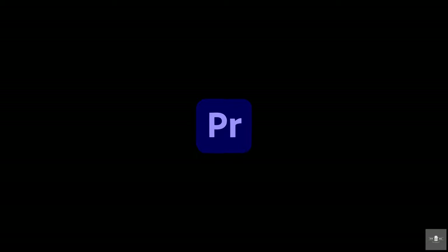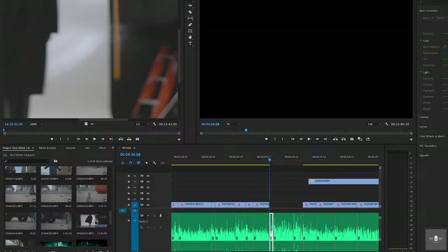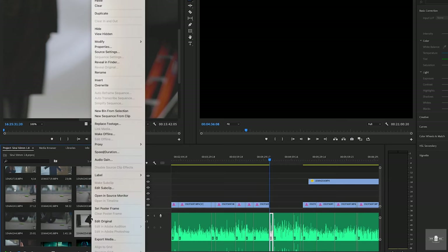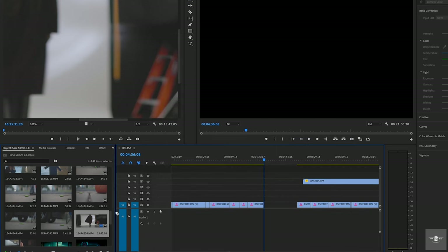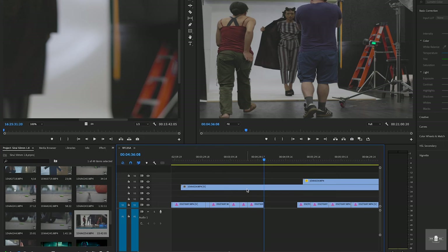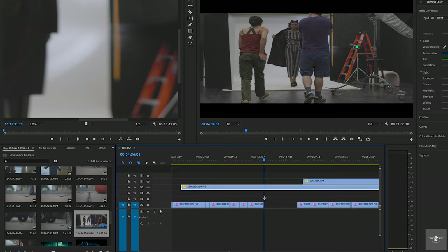Here is the process of how you de-squeeze your footage in Premiere Pro. Find the footage you want to de-squeeze, right-click it, and click Modify. A sub-menu appears — click Interpret Footage. A box pops up. Scroll down to the Pixel Aspect Ratio and go down to Conform To. A sub-menu appears there — click 1.33 Anamorphic, then click OK. Now drag it onto your timeline, right-click it, and click Set to Frame Size. That's it — you're good to go.